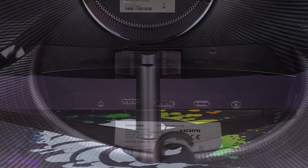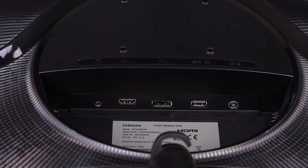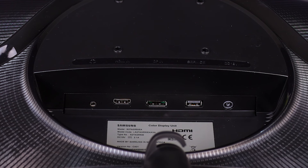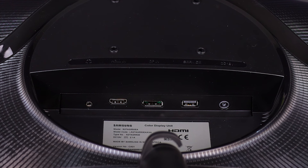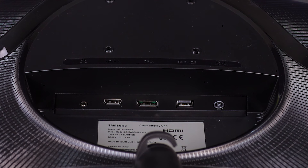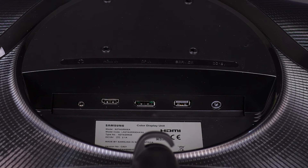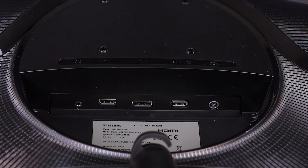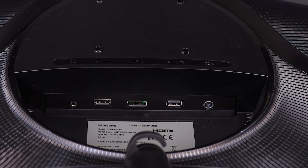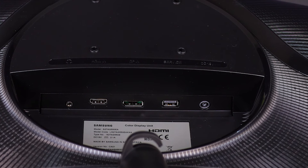Ports are very simple: just one HDMI, one DisplayPort, and a service USB port which I don't think we'll be using. But it does have a 3.5mm pass-through headphone jack, which is really nice — you can connect your headphones directly into the monitor if the cable is a bit short, giving you more distance. You can then hook it into the cable management slot.